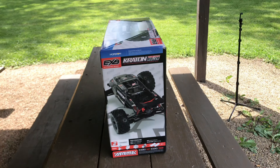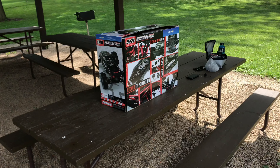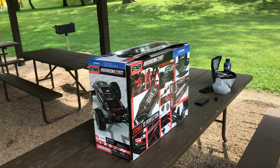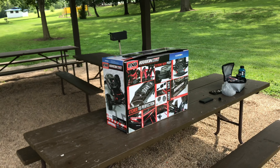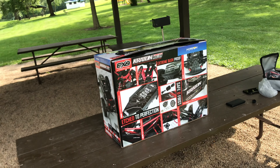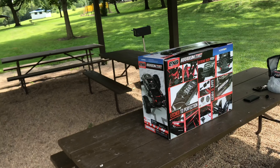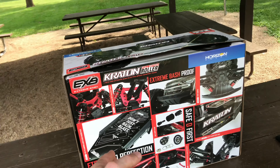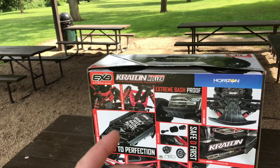I know they have the 1/5 scale Kraton, but watching videos I'm not actually all that impressed by it — like it can't even pop wheelies from a stop; you have to put earplugs in the center diff in order for it to even pop wheelies. And I did see a trailer — they are coming out with an 8S Outcast — but I already have three X-Maxes. I don't feel like I need something that size. The X-Max is already proven to be a super tough RC, probably the ultimate monster truck, so I feel like I don't really need to get another electric monster truck or stunt truck of that size. That's why I got this, and also this is more reasonably priced.